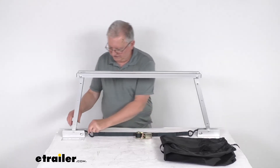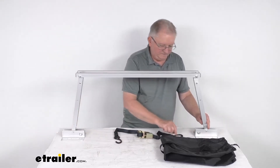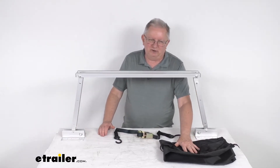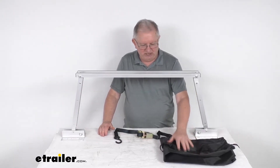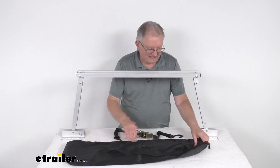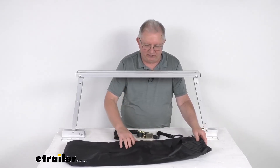When you're not using it, just unhook your strap on both sides. The legs and feet will fold up, and you can fold it into a nice compact storage and put it into the storage bag that they include. Slide it in, pull the drawstring to shut it, and they include a nice strap to carry it on your shoulder with.